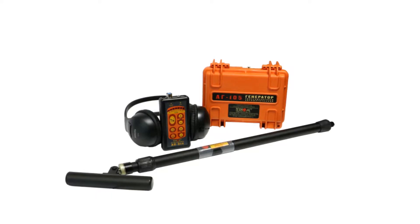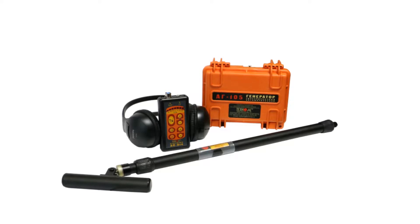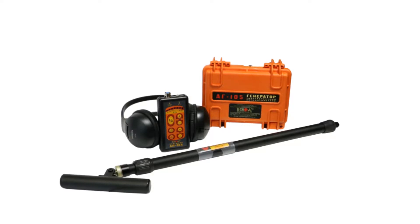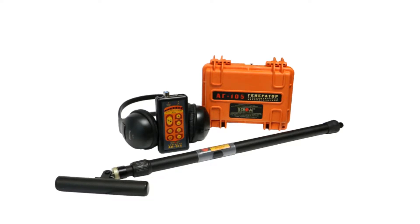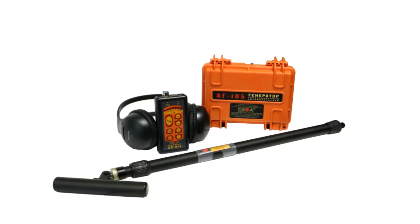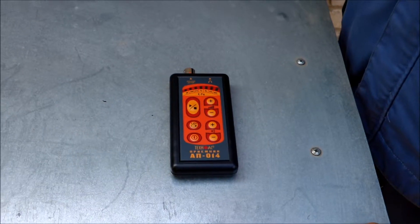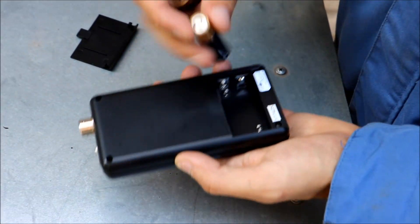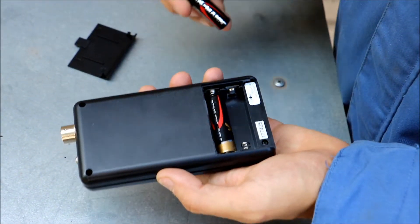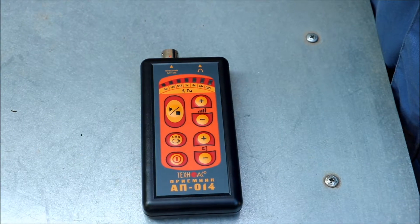The uniqueness of this cable locator is in its easy operation, sustainability across a vast range of temperatures, and affordable price. This set also allows you to locate any conducting utilities by creating a tracing signal with the AG105 transmitter via direct connection or built-in omnidirectional antenna.